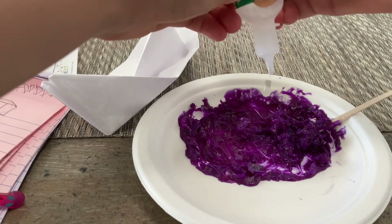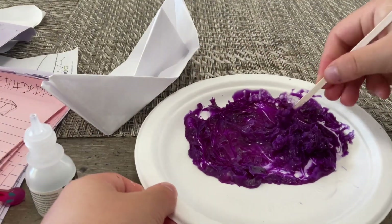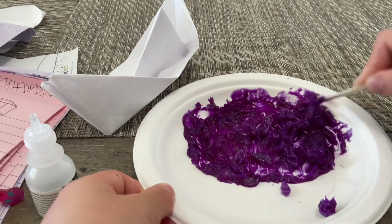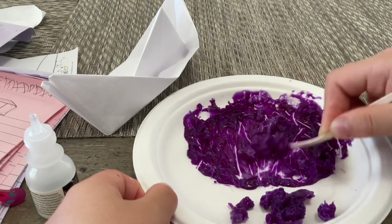I'm gonna add some more — looks like we need a whole lot. The good thing about a purple glue stick is that it already gives you the color, you don't need to dye it anymore.